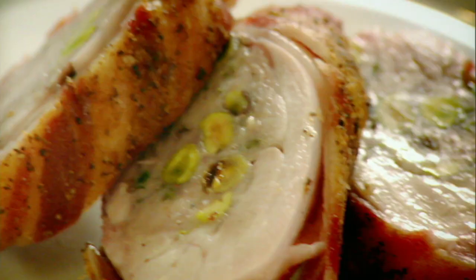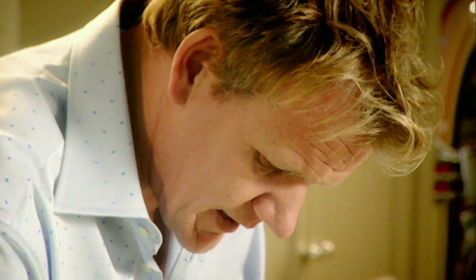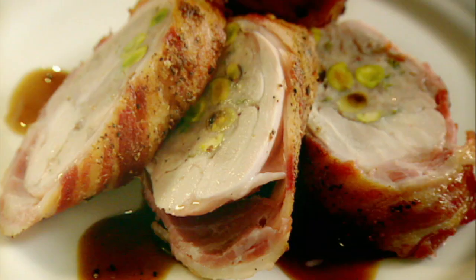Slice on an angle because you really want to show off those pistachios. That smells amazing. Absolutely delicious. Stuffed chicken leg with masala sauce. Done.